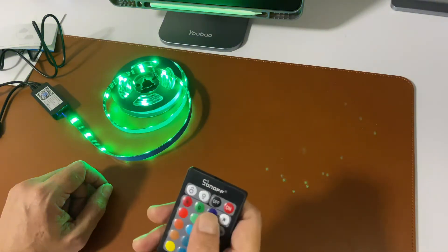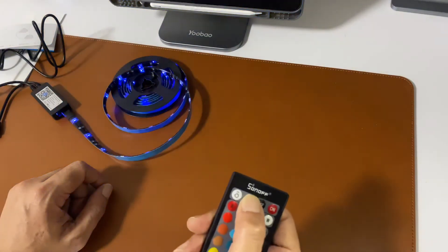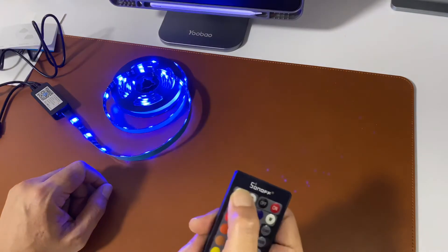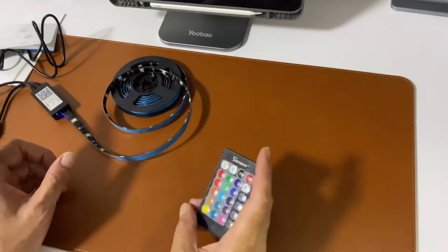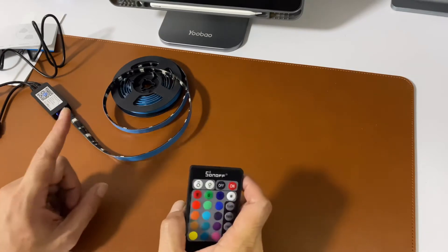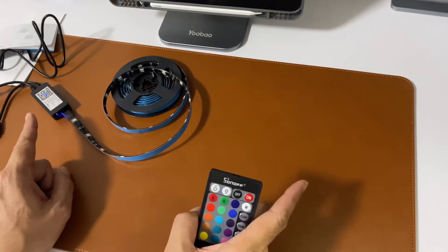Flash, strobe, fade, and smooth. You can cycle through colors like green and blue, dim it until it goes off, or make it brighter.